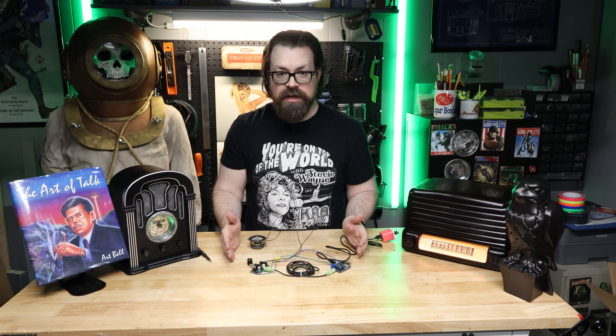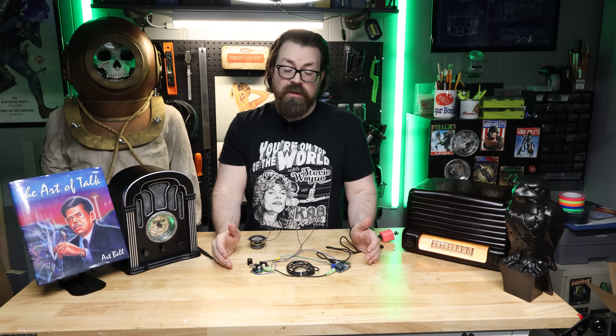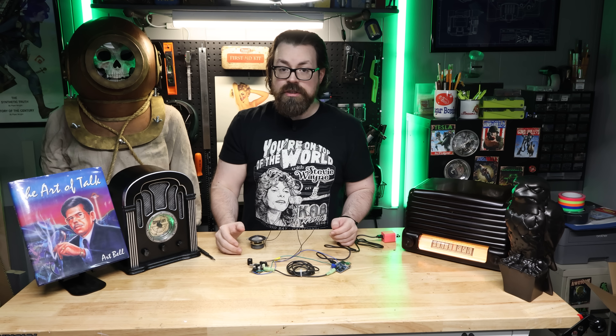Now that we've got our wiring all set up, we need to talk about the files — where to get them, putting them on the SD card, and whether or not you want them to play in a certain order. Because if you do, that's slightly trickier. So, to the computer.